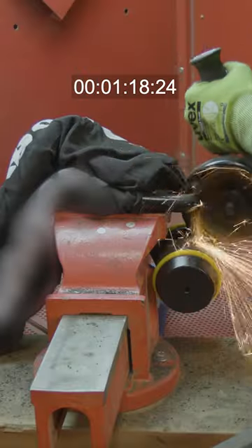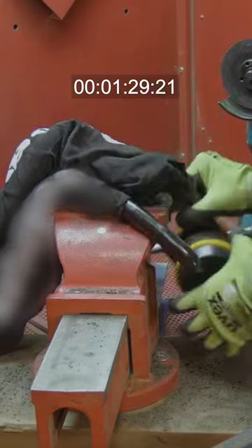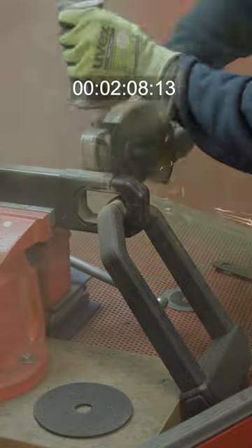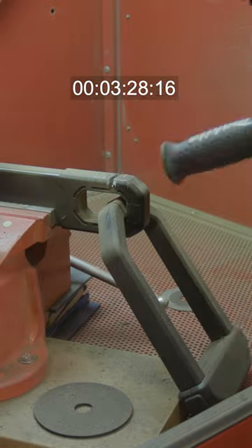How safe is your bike? A standard home security setup can be cut in less than two minutes. The need for the very best security, both at home and out on the streets, has never been greater.